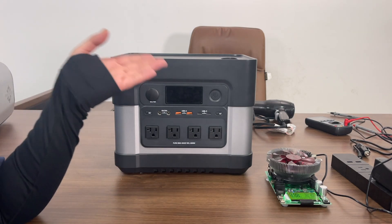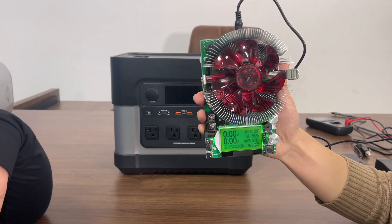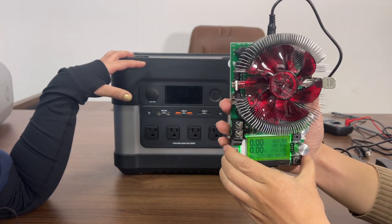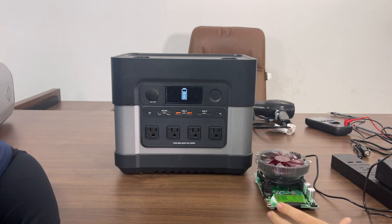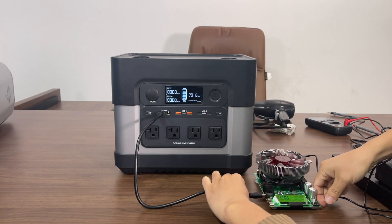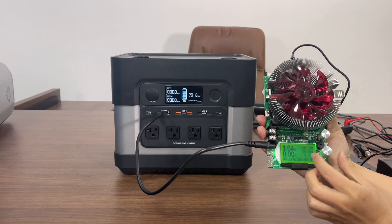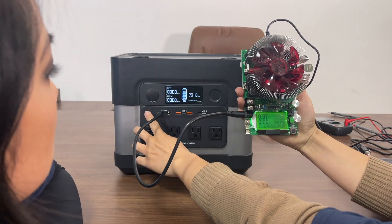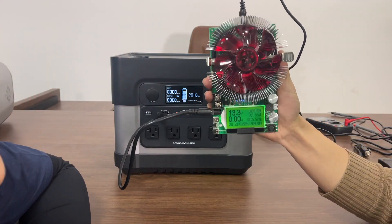Today we're going to use a load tester to show you the AC output and run a test on this. Let's turn the unit on and plug into the DC 5521 port — it has a rated output of 10A. Let's turn the DC on. Without any load it should be 13.3 volts.